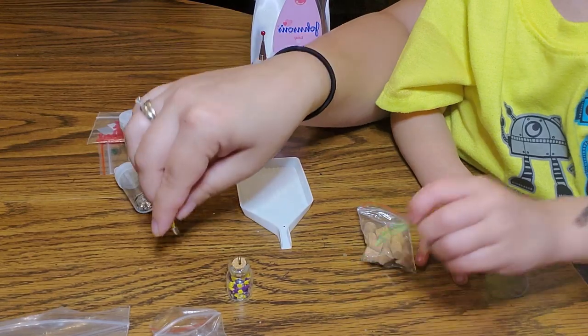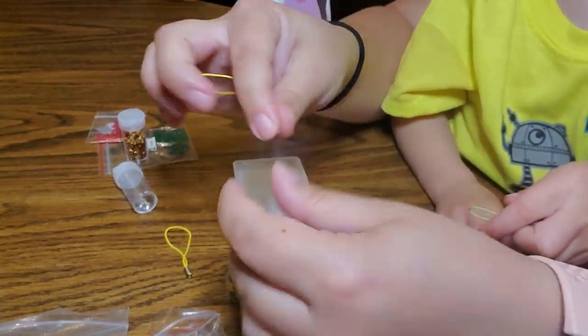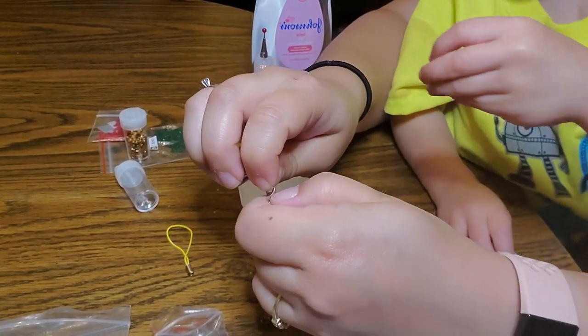I don't know, it doesn't have a little thing on it — it must be broken. I'm going to pick one of these and stick it on.